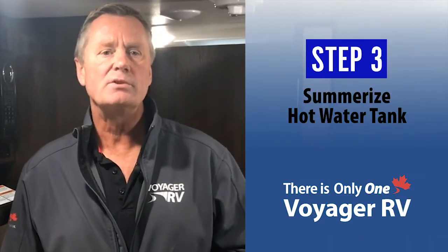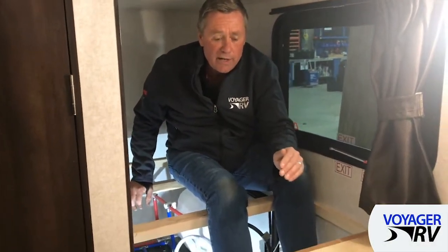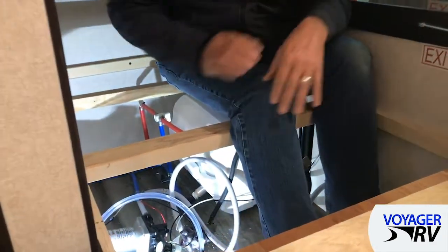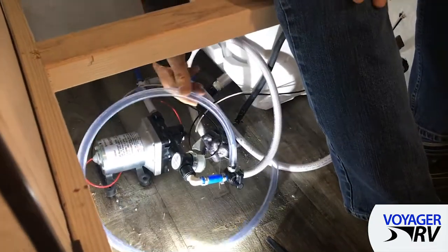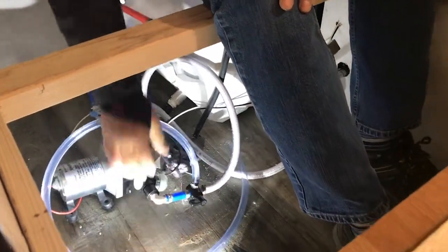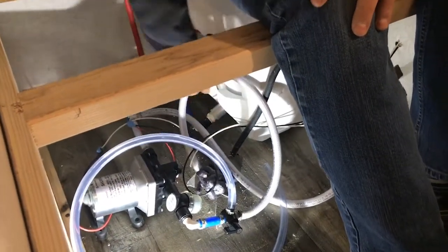Now we're going to move on to step number three, which is summarizing your water heater. I've removed the access covers and I'm actually sitting right on top of the tank here. First thing I want to talk about is this valve right here. Right now it's set into the winterized position, so it is sucking antifreeze out of this tube. However, we want it to be in the summer position so that it takes water from the fresh water tank and pumps it out to the rest of the system.